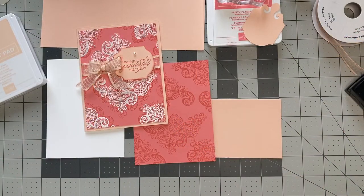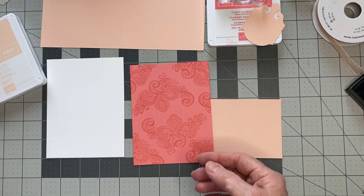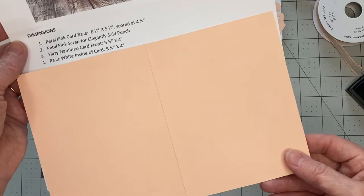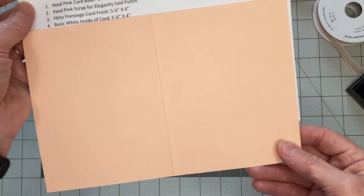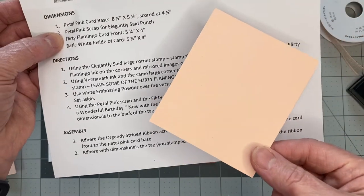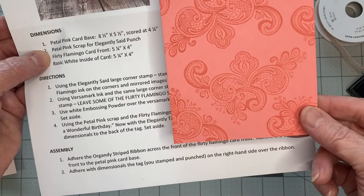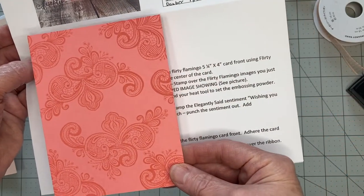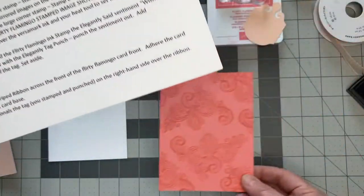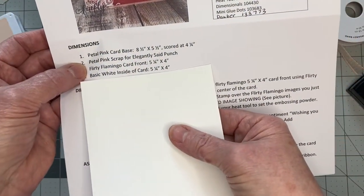When I do my classes, I always include a full set of instructions with dimensions. This card base is petal pink and measures eight and a half by five and a half, scored at four and a quarter. I also need a scrap of petal pink for the Elegantly Said punch, as well as a piece of flirty flamingo measuring five and a quarter by four. I've already started preparing the card and stamped with flirty flamingo ink on flirty flamingo cardstock.